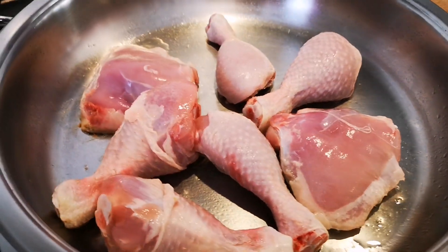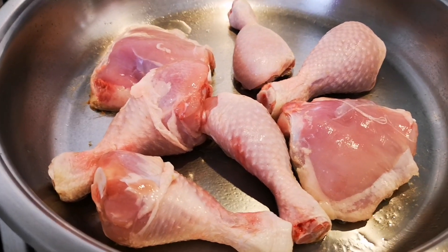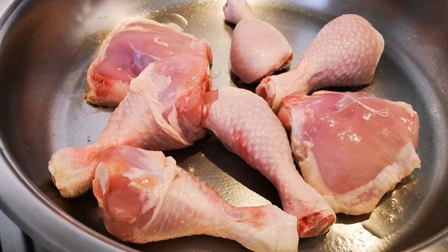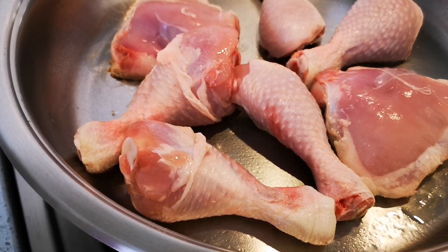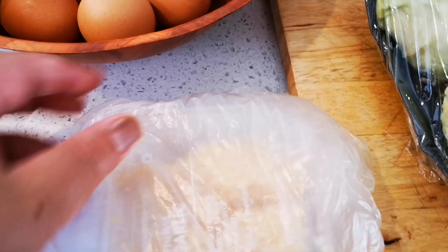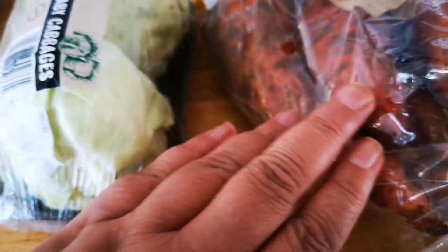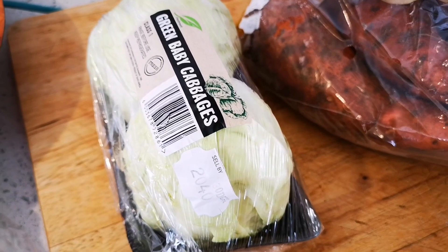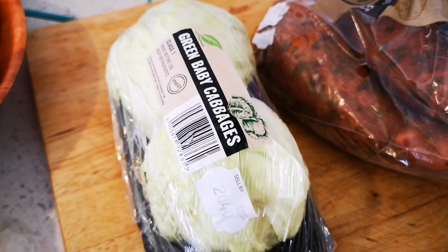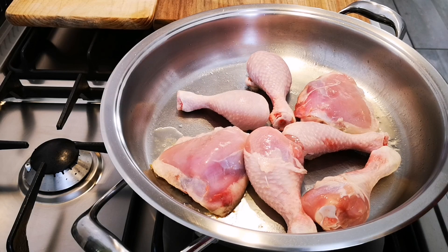Hello everyone, I'm back. Today I'm making some chicken with cabbage and sweet potato — no onions, just lightly browning my chicken. I've taken off the skin from the thighs and the fat from the drumsticks. I've got some garlic, some green baby cabbages, and some sweet potato. It's gonna be easy and economical — you can serve it with bread and rice or have it on its own.